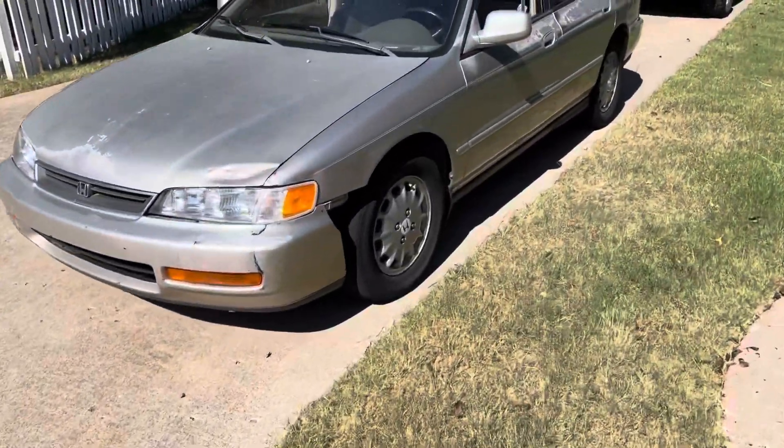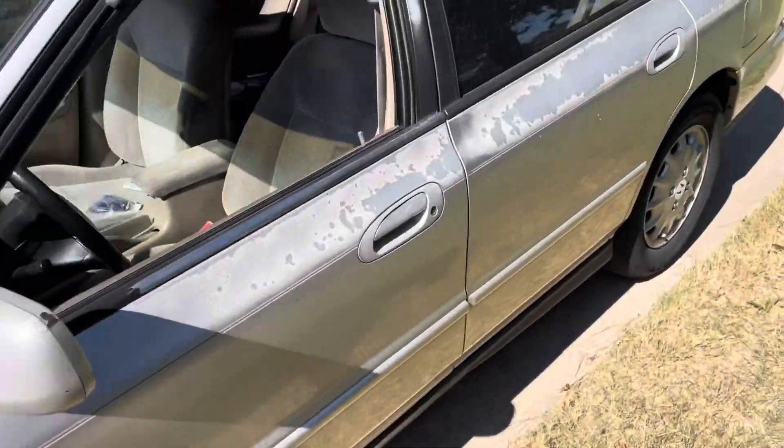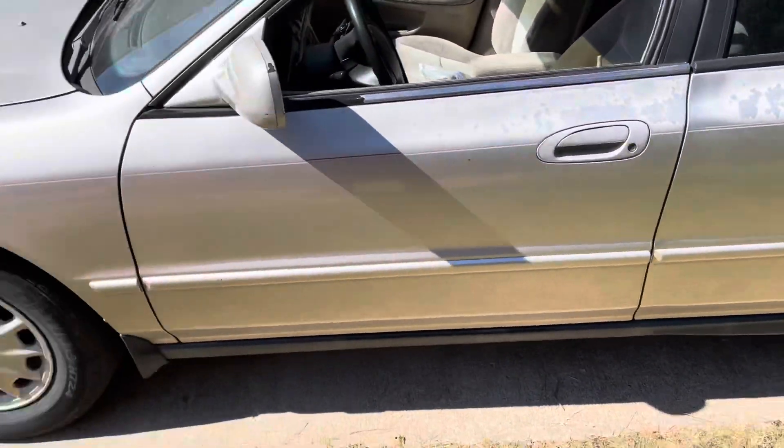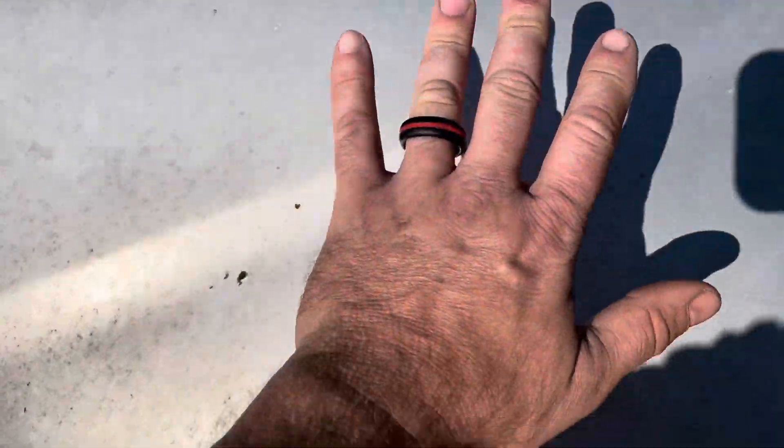Just look at it — would you just look at it? Can you tell? Look at the shine. Oh, look at the shine. Can you see my hand in this? It's awesome.